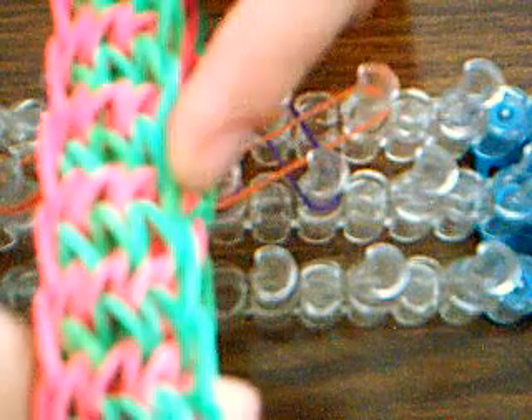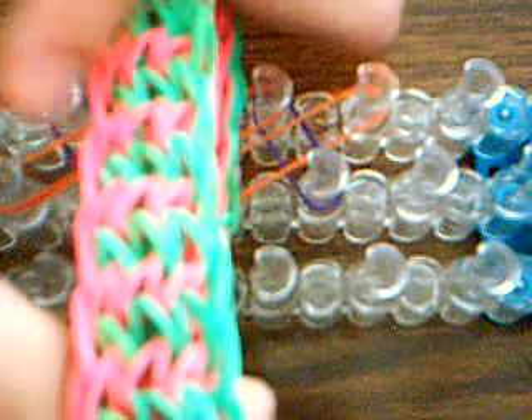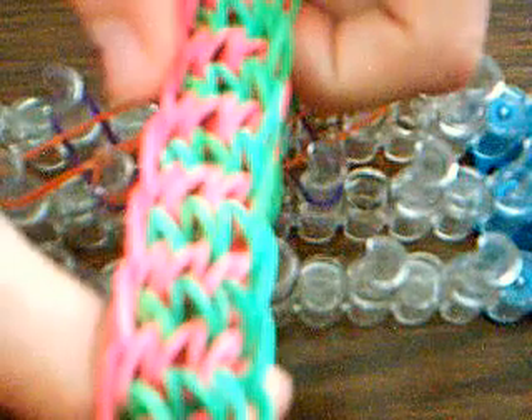If you do two colors like I am, the sides will be two different colors. See how on this one it has the green and the pink — right here the pink. So if you do two colors it will be like that. If you do three colors, the sides will probably be multicolored. I don't know because I haven't done one with three colors yet.